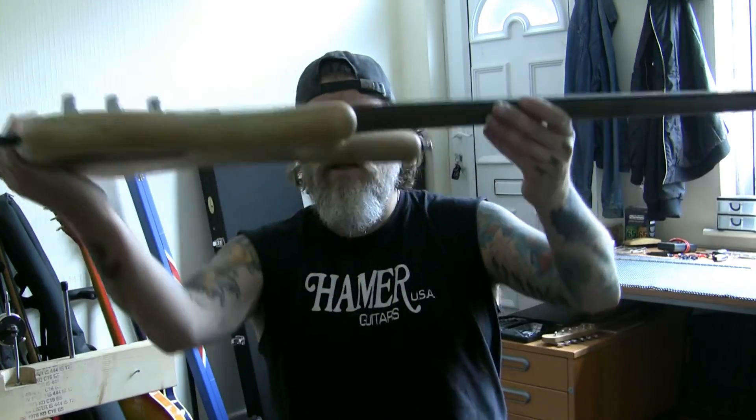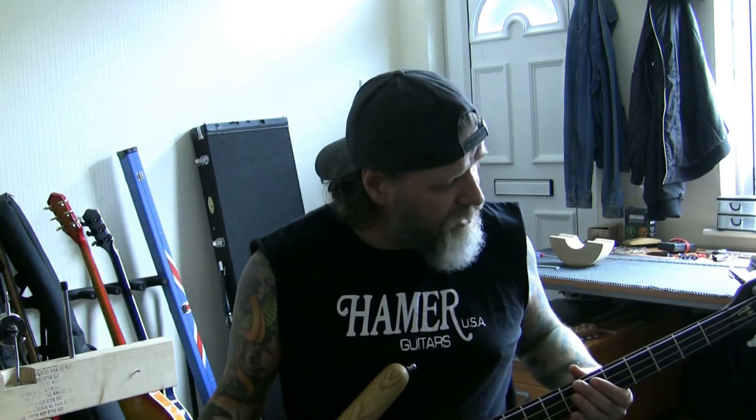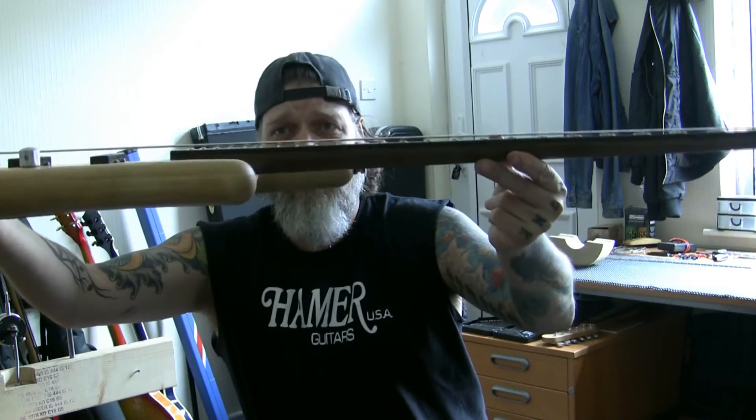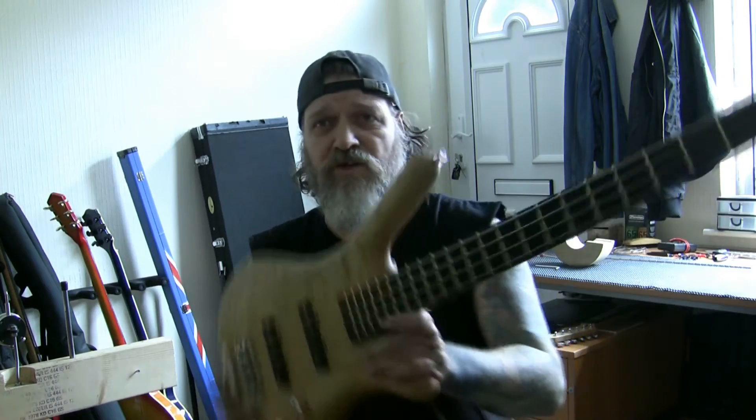I don't know if you can see the action from there, but the action on this is immense — I've got it nice and low. The neck is absolutely straight. I put my strings on and we had a lot of relief in there, so I tightened it a couple of turns on the truss rod — absolutely fine. The neck is beautifully straight.